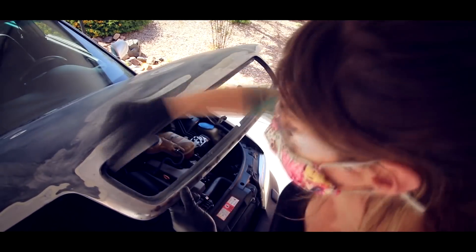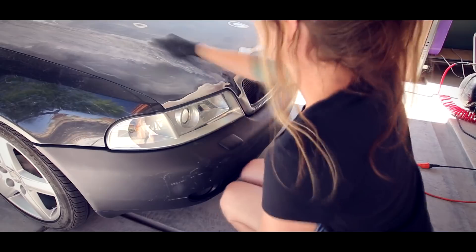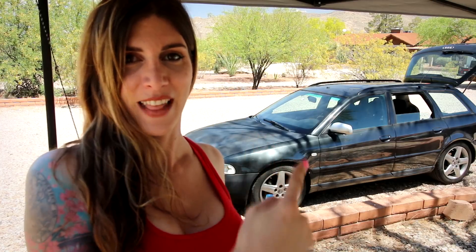Today I'm going to be doing part two of the hood on the Altie. I'm going to finish up this hood in this video. I'm going to be doing some block sanding, some priming, filling up some low spots with some Bondo, sanding and priming again until I get that hood good to go.